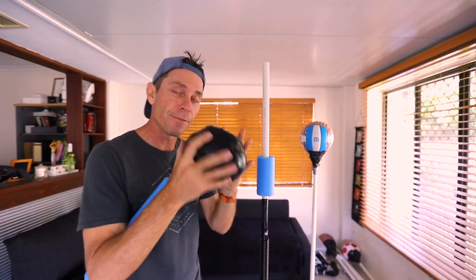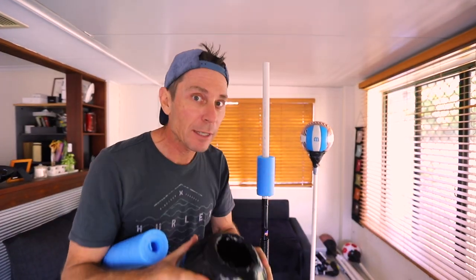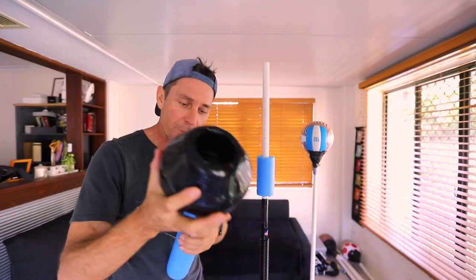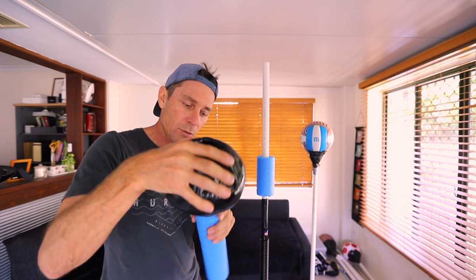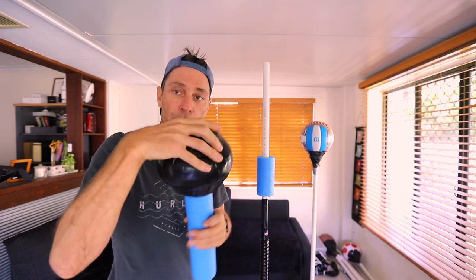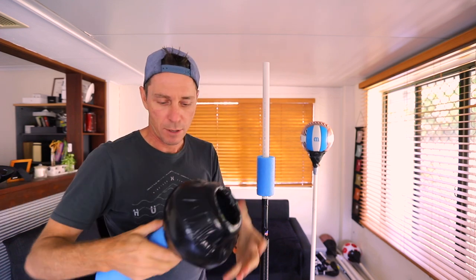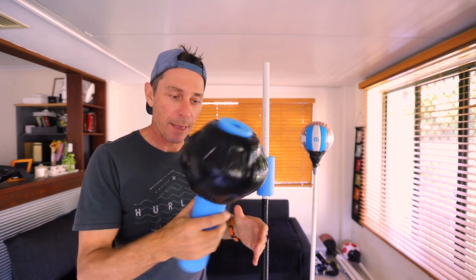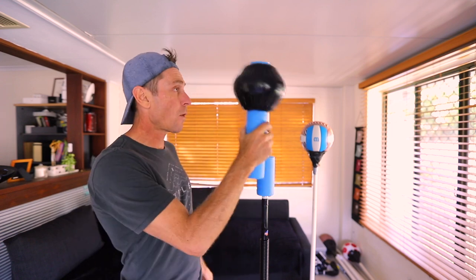Okay guys, here it is - it feels quite nice. I can't wait to see how this feels punching it. So I'm just about to thread it onto a section of pool noodle, just like that.